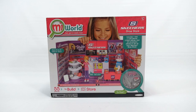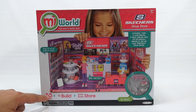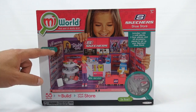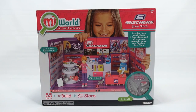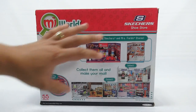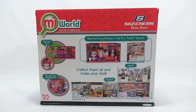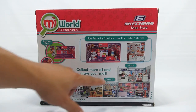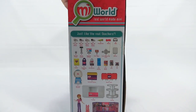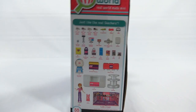There are other sets like Claire's Boutique, a barber shop, and a coffee shop, but we got the whole shoe store — 55 pieces to build your own store. It says shoes fit on all My World dolls, so we'll see how many shoes come in it. Let me show you the back before the side, because that gives you an idea of the other sets, including the Fields cookie shop and Claire's Boutique. This is everything that's in it.